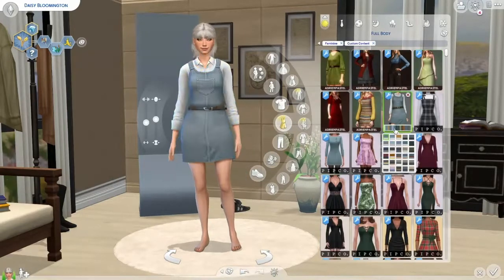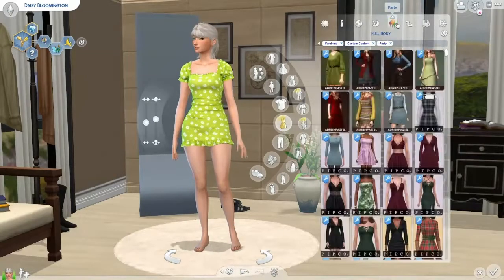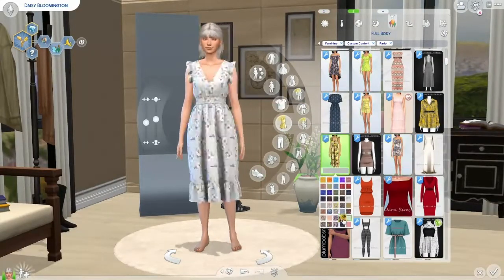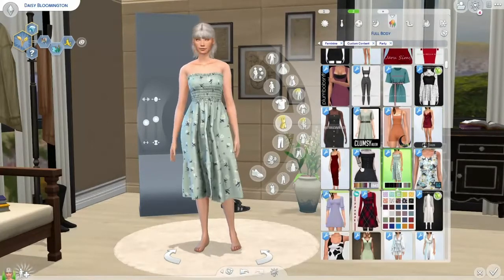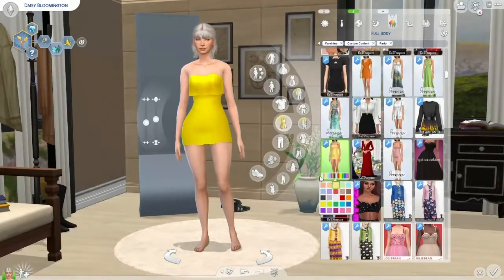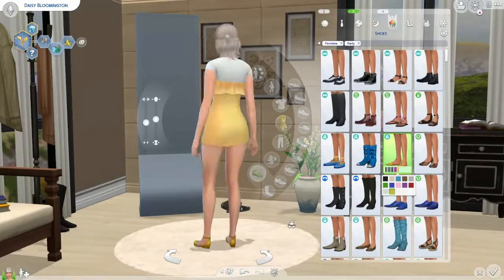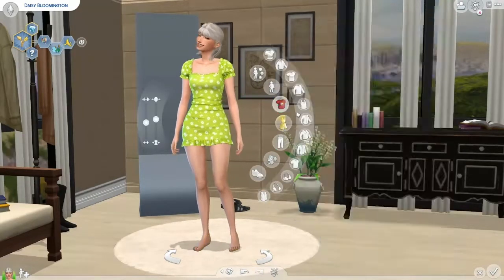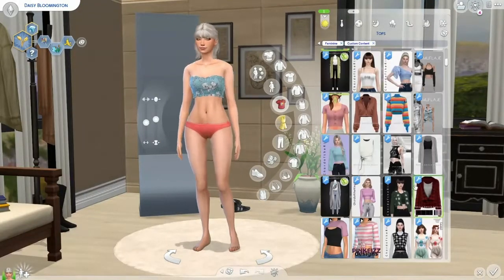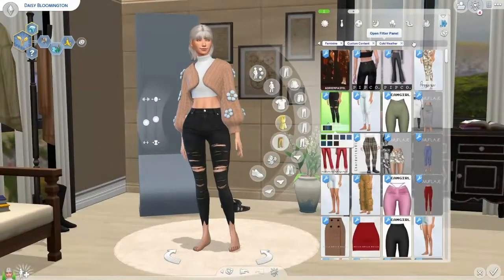I feel like that's kind of a theme with her — very practical and kind of effortless. With her clothes, I tried to go very feminine but also very casual, not too much effort. She's not very high maintenance — she's very low maintenance. You'll see me go back and forth through outfit categories because I'll find something I like when going through outfits but not necessarily for that category. Anytime I saw something with daisies on it, I had to put it on her.